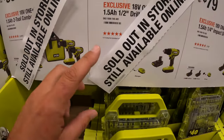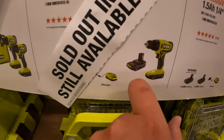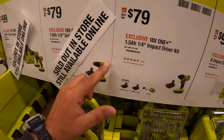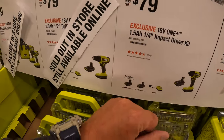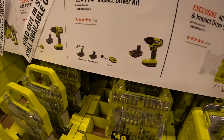Or you can get just the drill driver with two 1.5-amp-hour batteries, charger, and a bag, but that's sold out in stores. Or they do have in stock for $79 the impact driver with two 1.5-amp-hour batteries, a charger, and a bag.